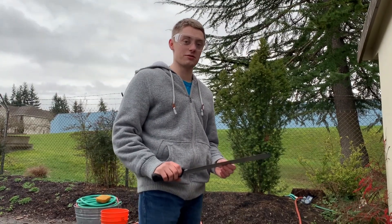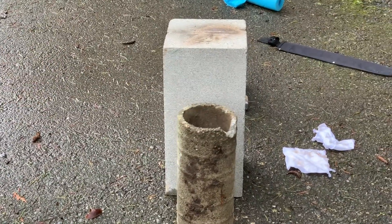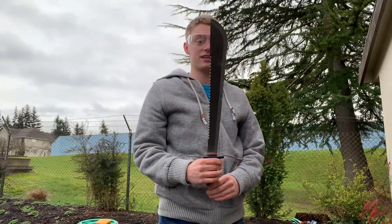Next up is a six inch concrete pipe. This hurts my braces, but it's working well. Look at that.